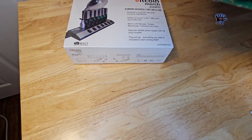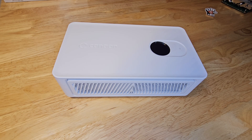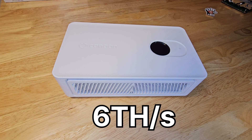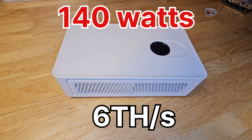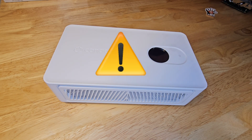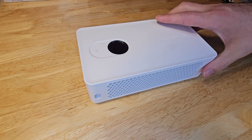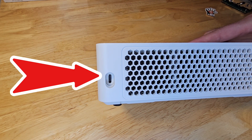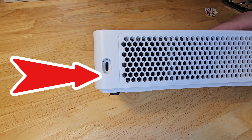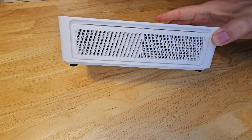And now, for a very interesting miner: the Avalon Nano 3S. This compact miner delivers a surprising 6 terahashes per second at 140 watts, and it's a $399 miner. A quick word of caution — I believe it's so cheap because of the way it runs the power. Consistently running 140 watts through a standard USB-C connection is not favorable. Make sure you have a robust power delivery solution. Be safe out there.